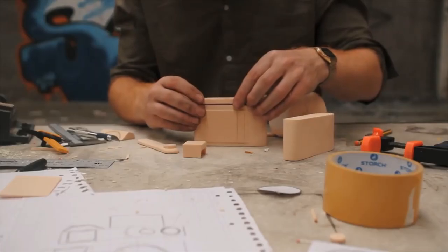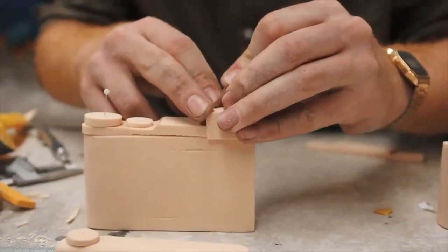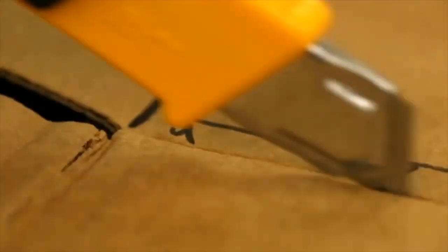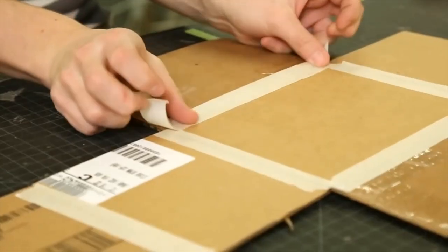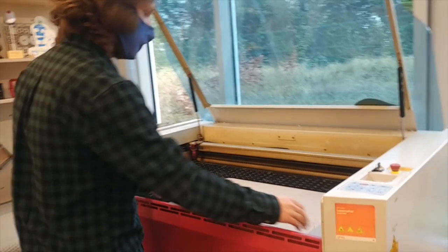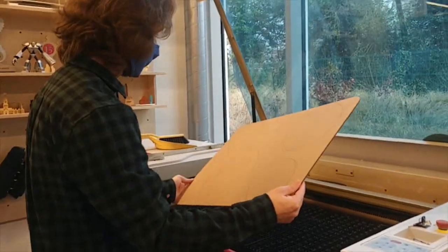Product testing can be done using traditional prototyping. You can craft your design using foam or cardboard and get a feeling of scale and usability. But what if you can also test the functionalities and experience them live in VR?